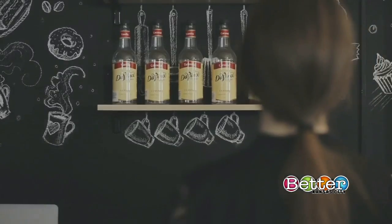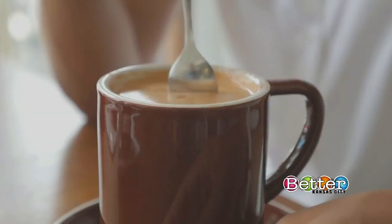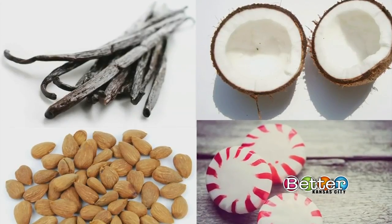If you are craving flavored coffee, you can simply try out different syrups for your desired flavors. Or if you want to avoid added sugar, you can flavor your coffee with extracts. Stir in a teaspoon of vanilla, hazelnut, almond, peppermint, or coconut into coffee grounds before brewing.